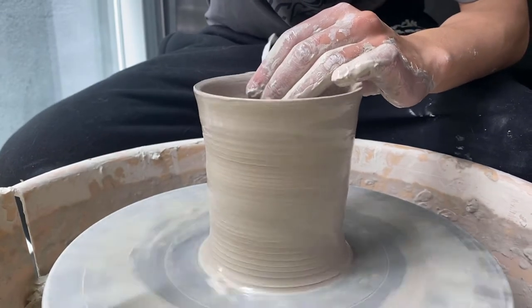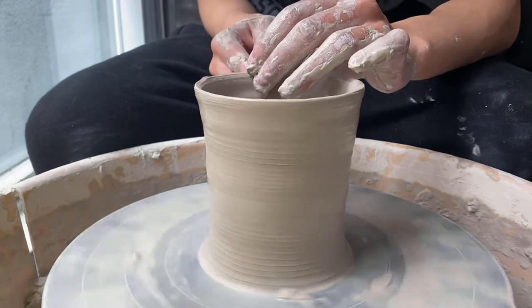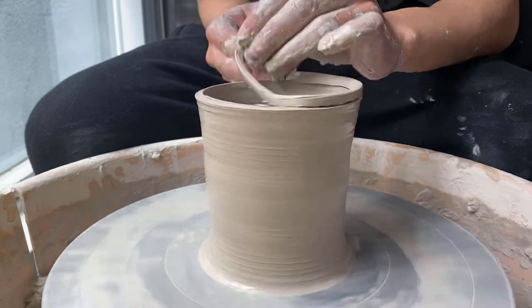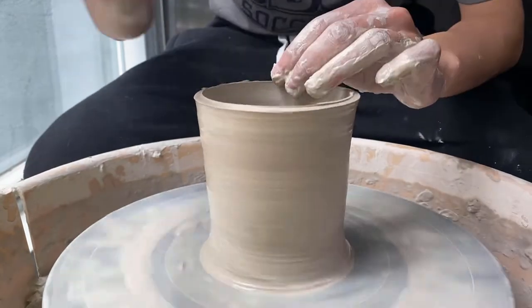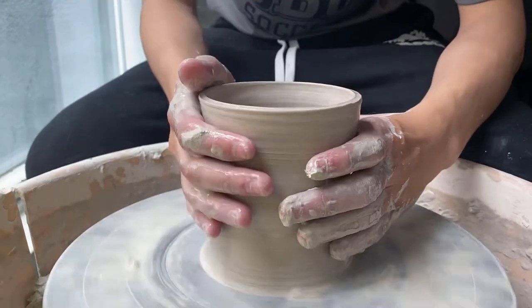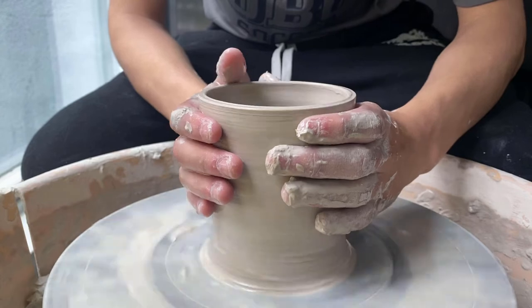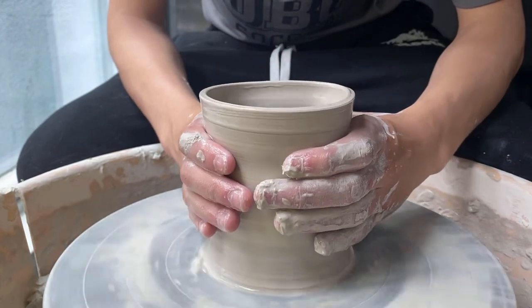I'm just grabbing a pin tool from my bucket and cutting off the rim just so that it's more even and easier to work with. As you can see now it's much less wobbly, especially on the very top.